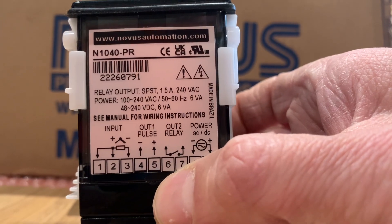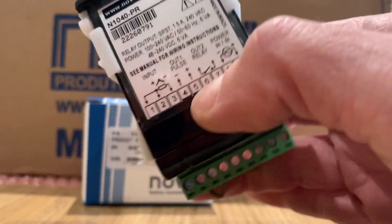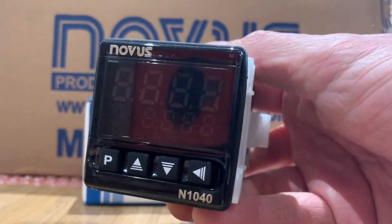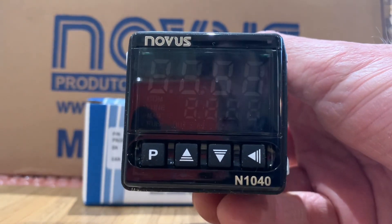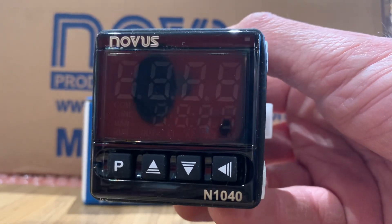Today we're going to talk about a new controller, the N1040. We've got the PR model here. Anyone who's familiar with the other controllers, such as the N1030, it's actually very similar in terms of the menu structure and the capabilities.